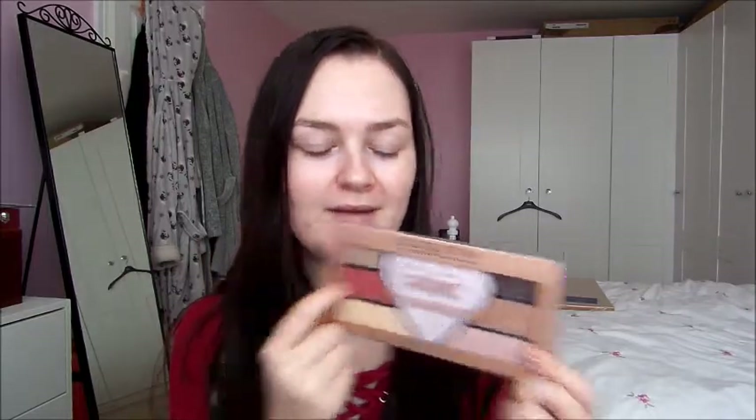I also have the Maybelline Fit Me Matte and Poreless pressed powder in translucent, an elf Intense Ink liquid eyeliner, and a Revolution eyeshadow palette which has a highlight over the middle. I've seen a similar one in my collab video — Alice used the other palette which has a pink highlight in a different shade — but I really like this red shadow and the pink shadows in the other palette, so if it's still available I might have to get that one too.